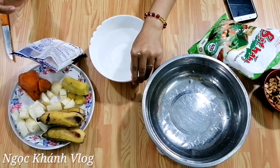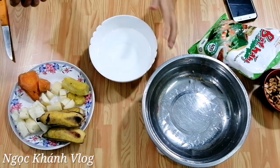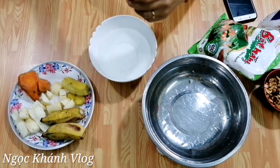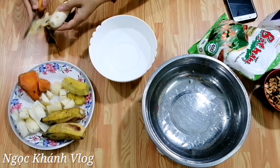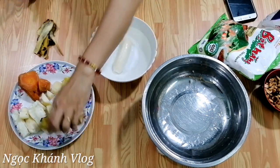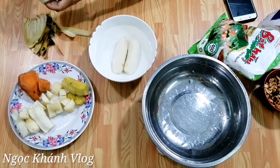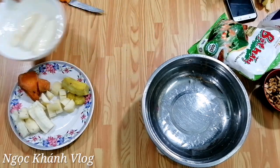Hôm nay em sẽ giới thiệu cả nhà cách làm chè chuối theo phiên bản hiện đại. Đây là nước lọc, em cho vô chút muối. Em sử dụng chuối chú sứ - ở đây người ta gọi là chuối chú sứ, không biết ngoài Hà Nội người ta gọi là gì. Mình sẽ ngâm chuối với nước muối khoảng 10 phút.